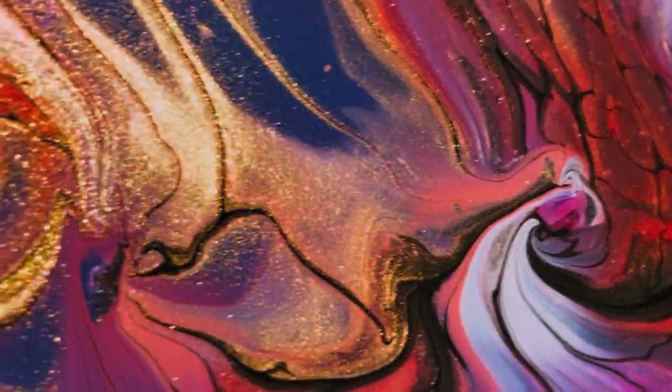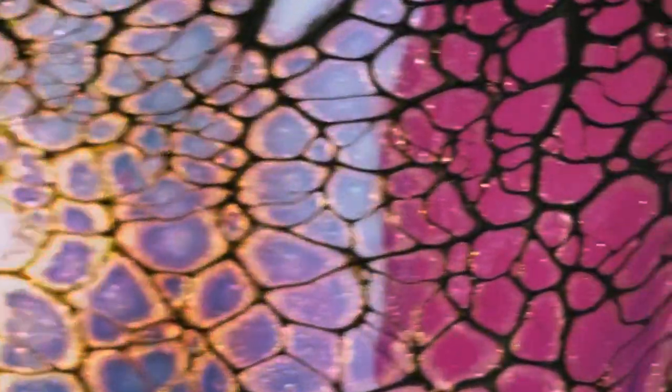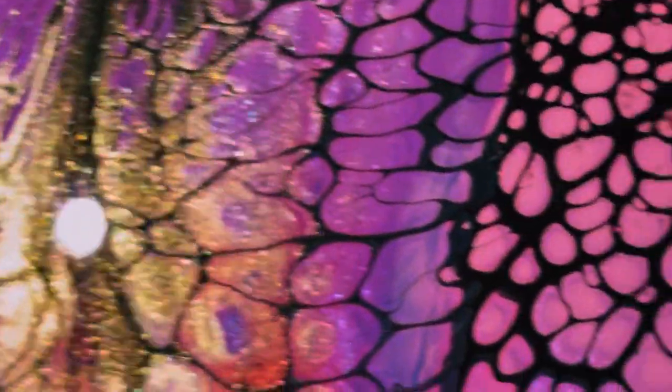This is a painting I did about a week ago, and I tried something new. As you can see, there's lots of sparkles in there, so that always makes me happy. As a girl, I'm partial to sparkly things.